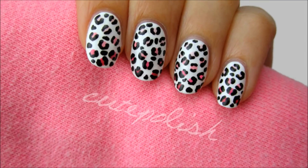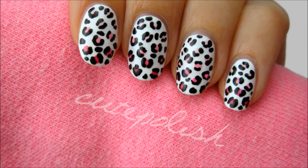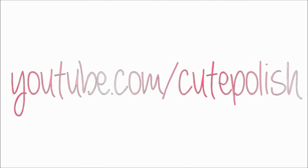And that's it! I hope you'll give this cute design a try. Please share your recreations with me, especially on Twitter because I love retweeting them to everyone. Take care and I'll see you next time!